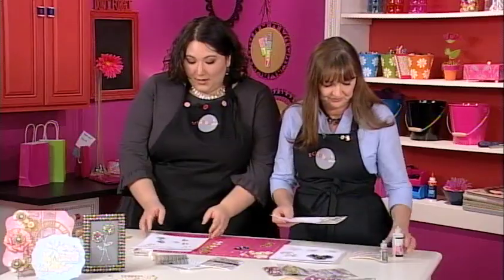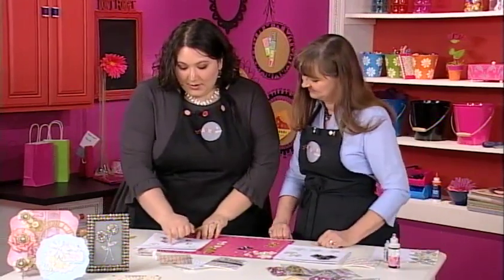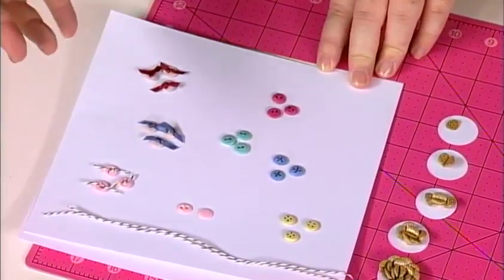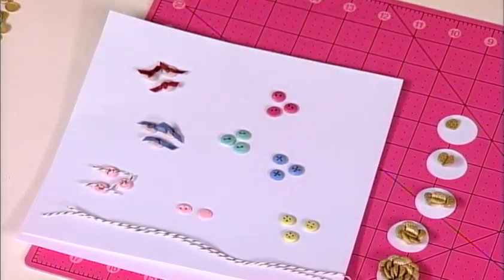I've made all sorts of little buttons. All you do is take your dot, punch some holes in it, put some baker's twine through it, and you get all those little buttons. You can also use ribbon — or if you don't feel like doing that, just use a pen and make it fake. And now we've also got some really pretty flowers on here.